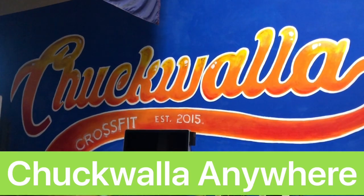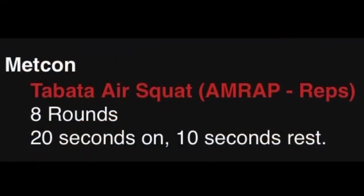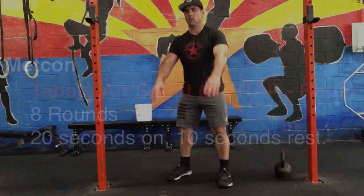Welcome to Chakwala Anywhere. We're going to kick the day off with a Tabata of air squats — 8 rounds, 20 seconds on, 10 seconds rest.